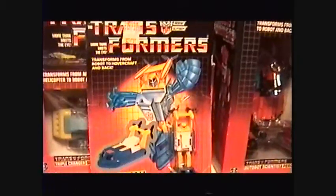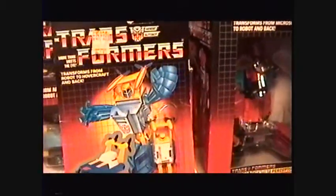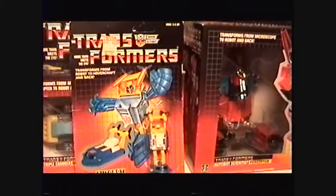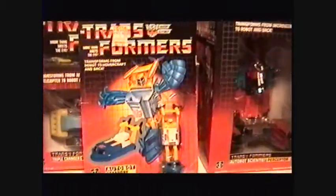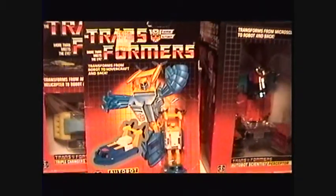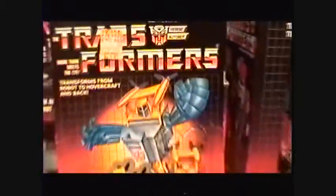You might be asking yourself why the hell did I start with Seaspray? No reason really, just because he was there. Nice decent card — a little bit of warping, but it's pretty tough to find when it's completely flat. We got a price tag here of $3.99, from what looks like a Super-X or maybe a grocery store or something.